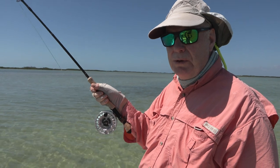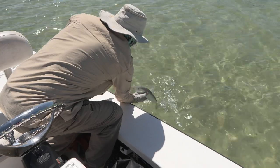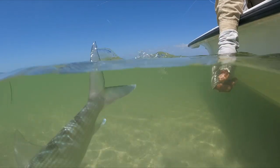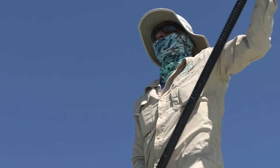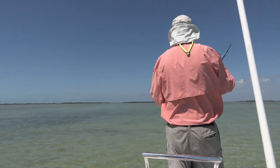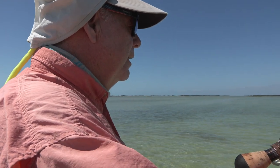This pod of bonefish here — they might be small, but they certainly put up a good account for themselves. When the fish took, I kept all the line away from the reel, away from any snags, and I waited until I got it onto the reel where now it can run to its heart's content.